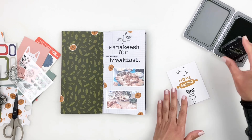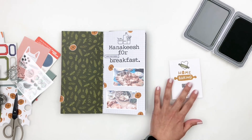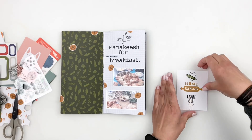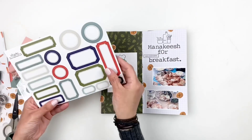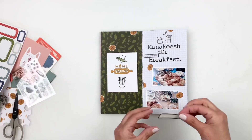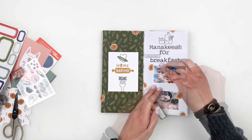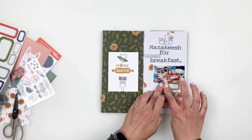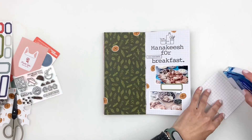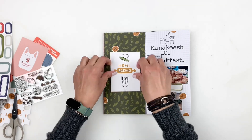I'm going to use some of the labels to add my journaling. This is just breakfast at mom's, so I just need a little label. I decided to add it between my two photos — it kind of breaks things down a little bit and gives me a good amount of space to journal. I go ahead and start sticking things down while I'm thinking of what I want to do.